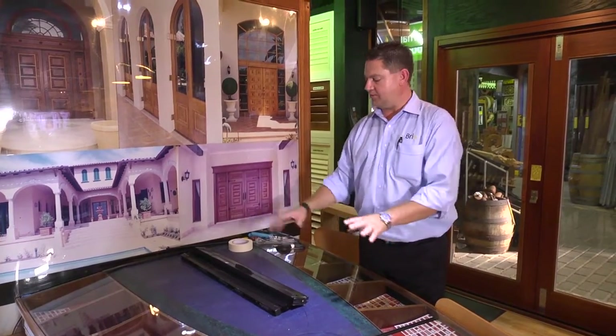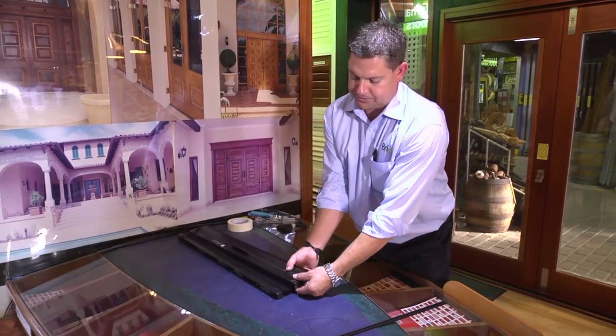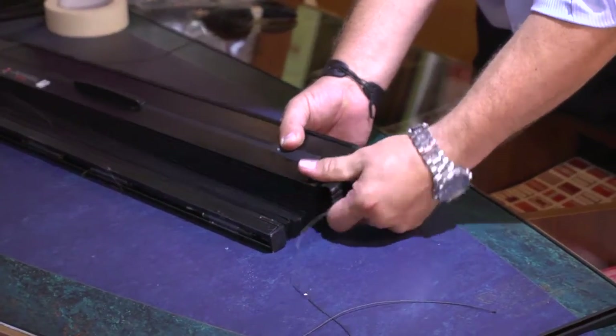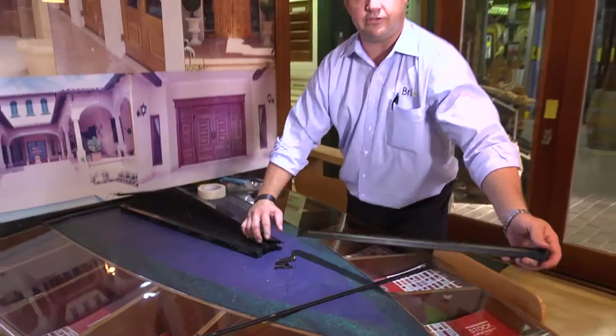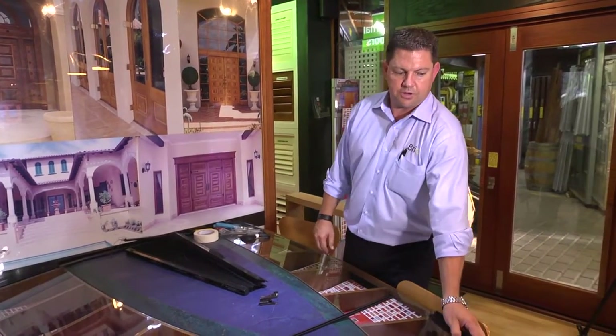Now that we've actually got the screen out, we've just laid it down on a nice flat surface. We've got to remove our handlebar. To do that, we get rid of our bottom guide and the handlebar just slides. This gives us access to all our bearings and all our mechanisms.